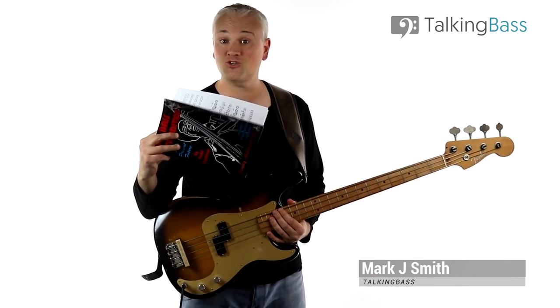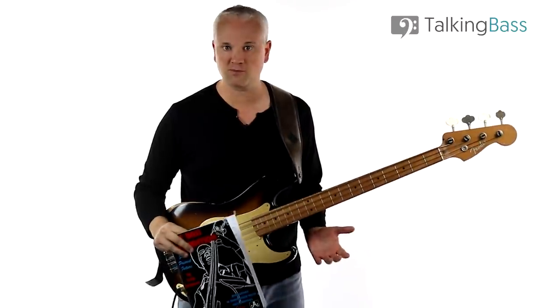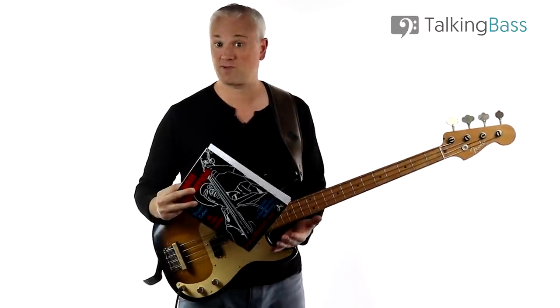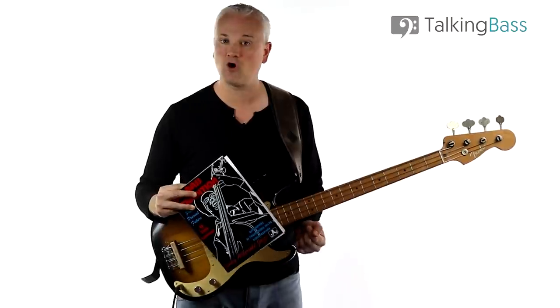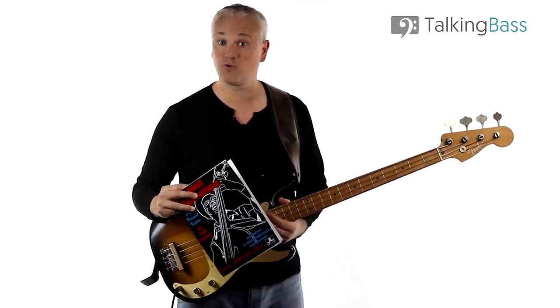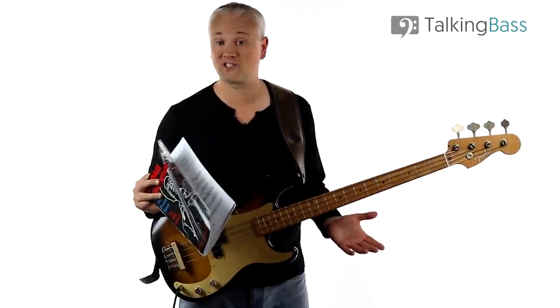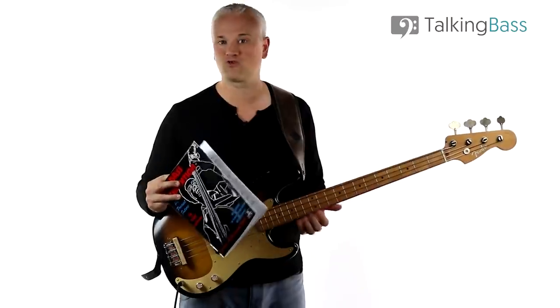Hi again, Mark here from Talking Bass. Today we're going to look at one of my favorite study books for bass, The Bass Tradition by Todd Kuhlman. We'll look at how to use the book and work through one of my favorite examples from the great Israel Crosby.